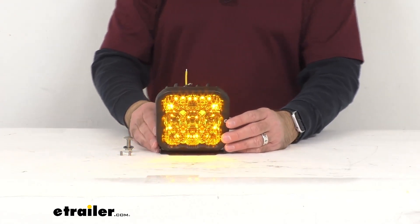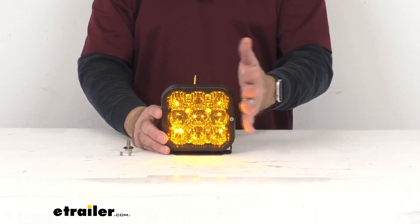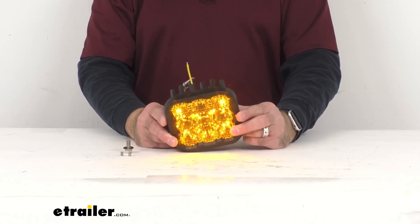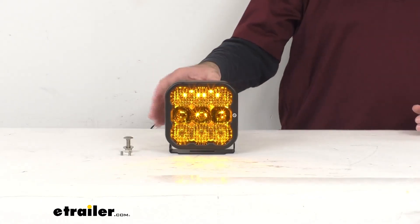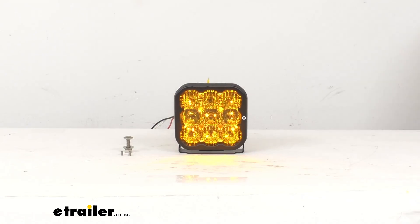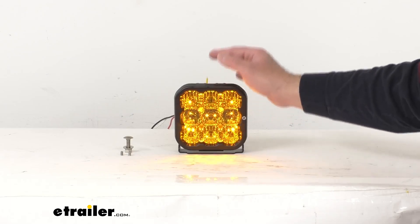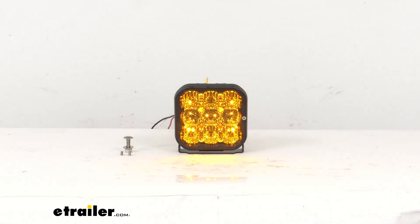This light has been built with high intensity LED chips and it does feature a durable powder coated aluminum construction. That heavy duty construction is going to do a great job of withstanding extreme temperatures, corrosion, and vibration. Testing has been completed to SAE standards just like your factory lighting components on your vehicle. An interesting fact is that Diode Dynamics actually designed, engineered, and assembled this light right down the highway from us at their headquarters in the greater St. Louis area.